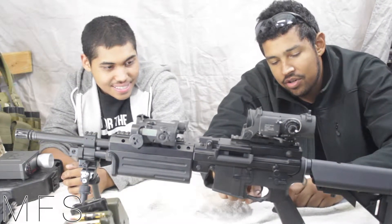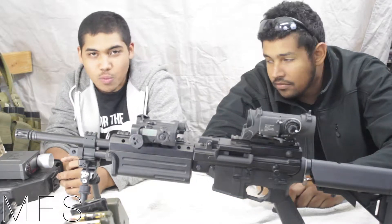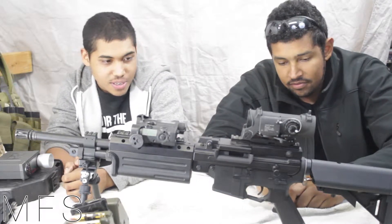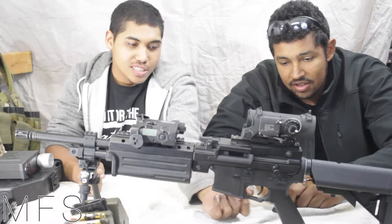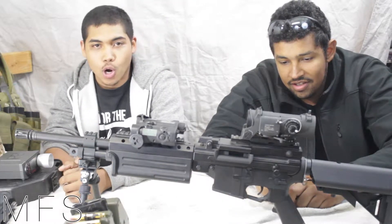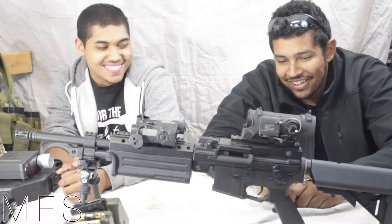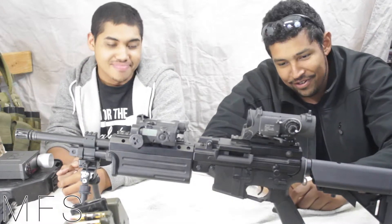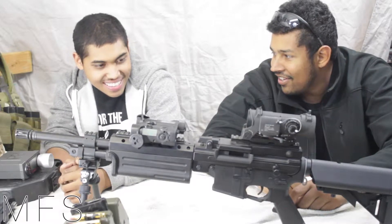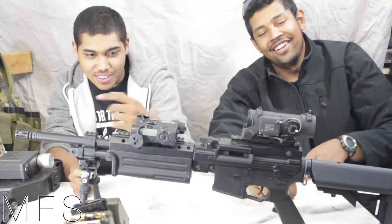They have a pretty unique trigger guard here. I think it's supposed to be like one of those winterized ones for if you're wearing gloves. And I don't know why there's a hole in it — maybe it's for drainage of snow, or maybe it's to cut down on weight. Weight savings in the trigger guard.